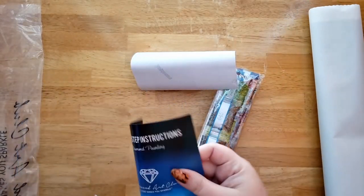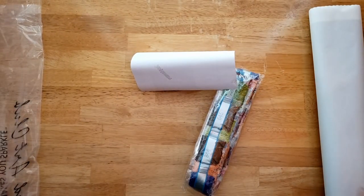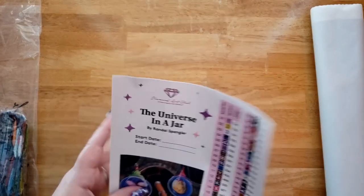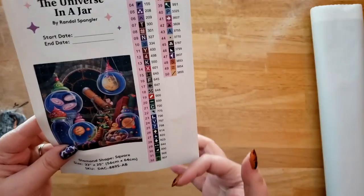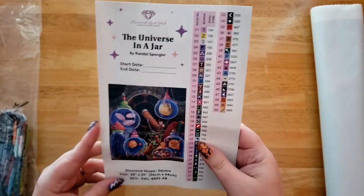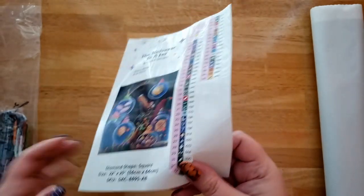We've got the step-by-step instructions, which tell you how to do it. Tips and tricks has a discount code in there. We have the drills that I will never be able to get back in the bag properly. And we also have our logbook stuff — the legend shows 50 colors, including three ABs, and it is square.